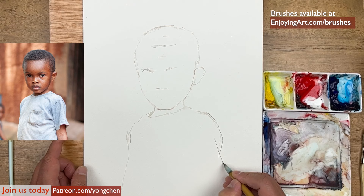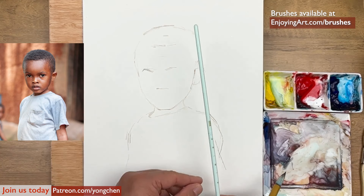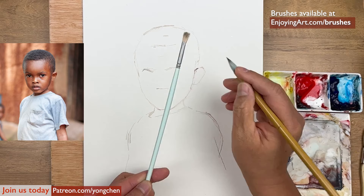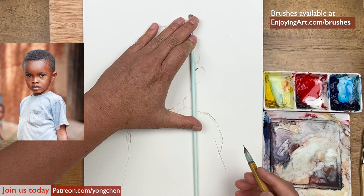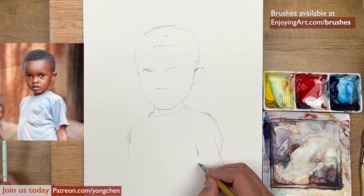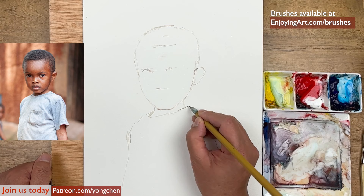That's good — it probably looks a little bit better. You can use a vertical reference line to find where things actually align. Everything is relatable — just spend the time to relate them. When you have better proportions, the end result will definitely be better. All right, this is pretty good. We're going to start the painting now.